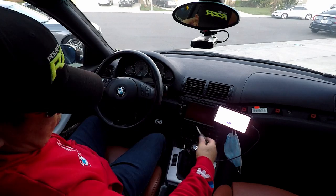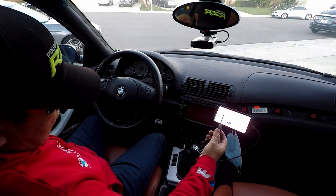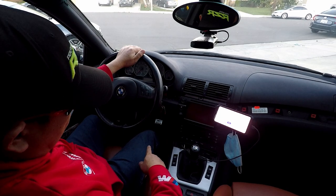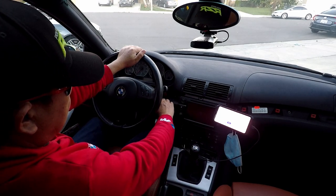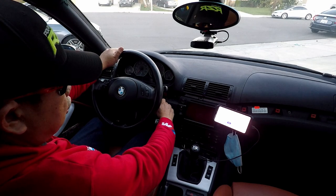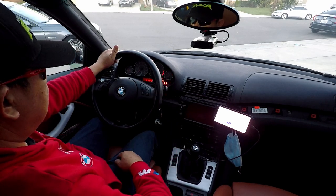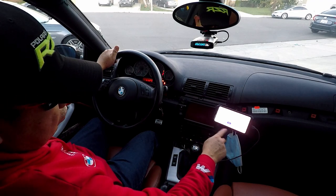So what you can do — you only need the key, that's all. Put the key in ignition, press the gas pedal all the way and hold it, and then turn the key to position 2, just like that.